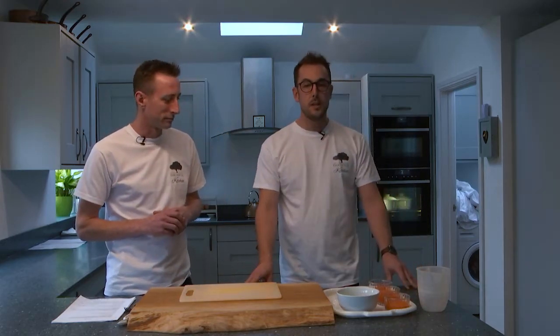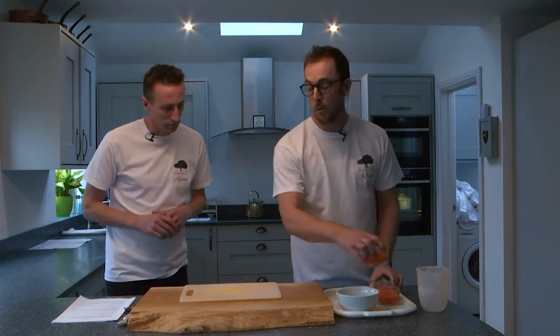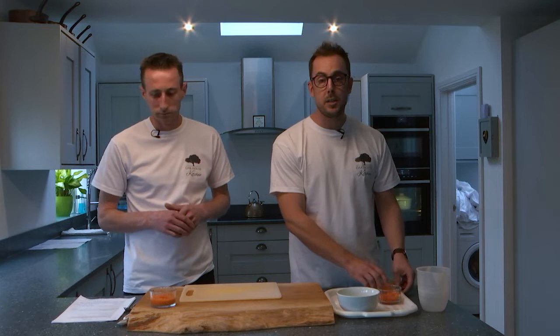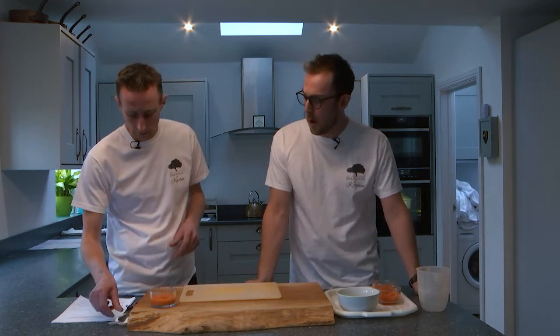First of all, we're going to have a look at these particular IDDSI level foods so that we know where we're coming to when we get to those particular points later on in the webinar. So first of all, Preston, you're going to look at IDDSI Level 4 pureed.